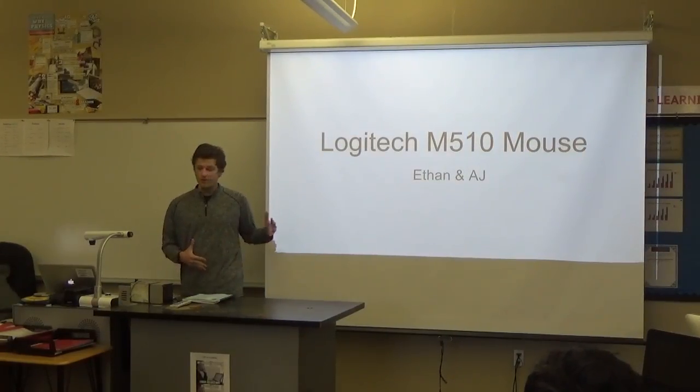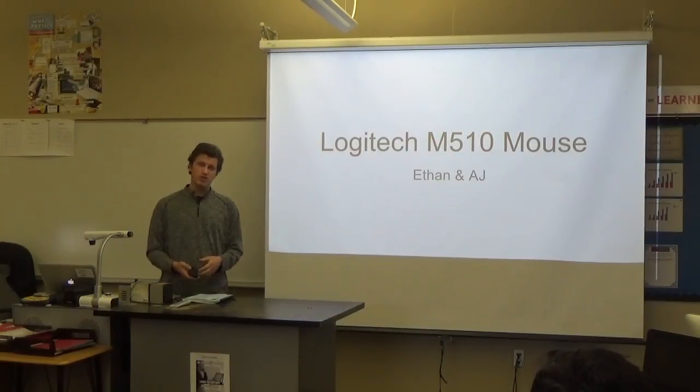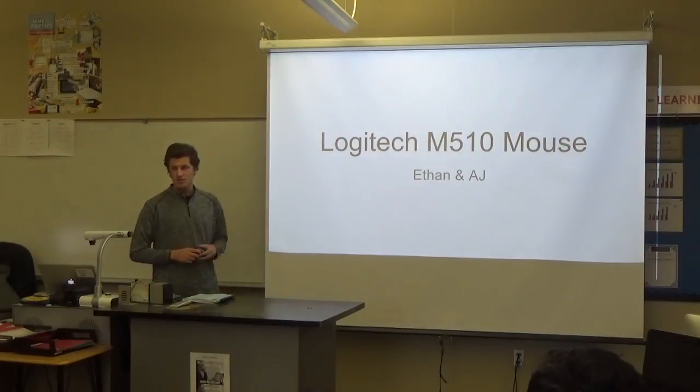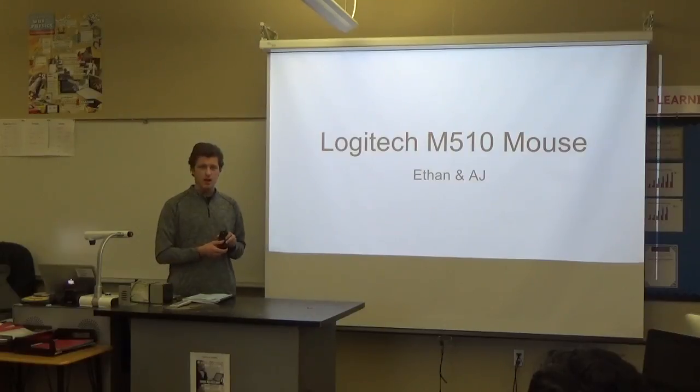My name is AJ Korver. My partner Ethan couldn't be here today, but we reverse engineered and modeled two parts of this Logitech M510 mouse. Ethan took the wheel, which isn't on here, and I took the battery cover slides off.